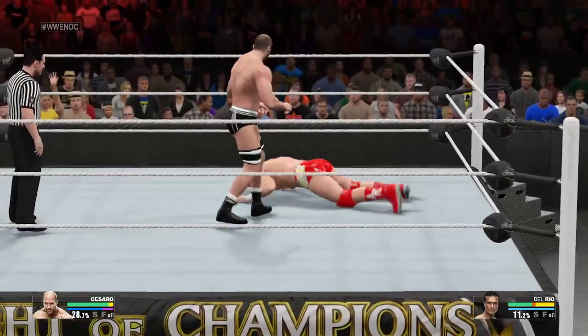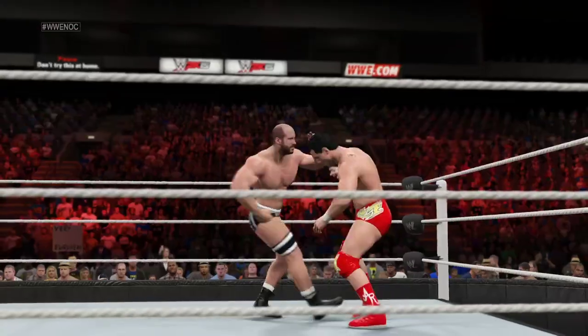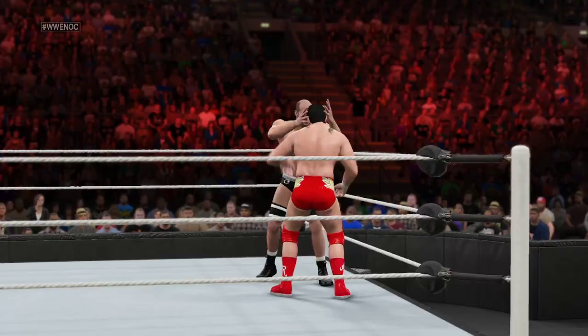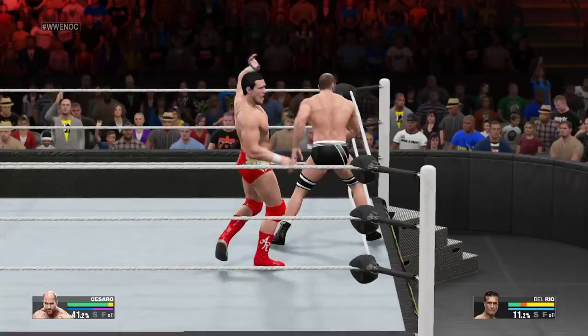Oh, there it is. Cesaro is just so talented. This match has gone his way incredibly fast. Cesaro not letting up — knee lift.